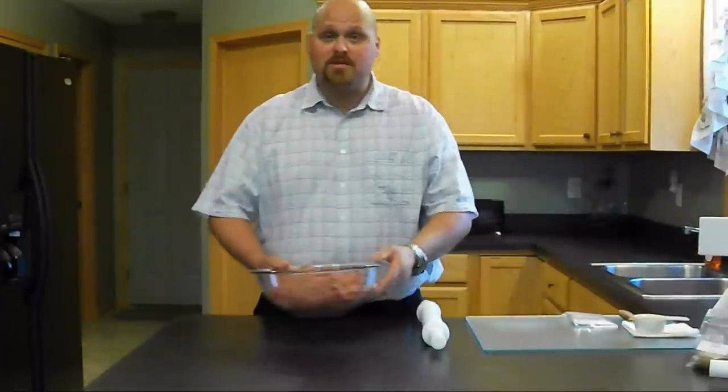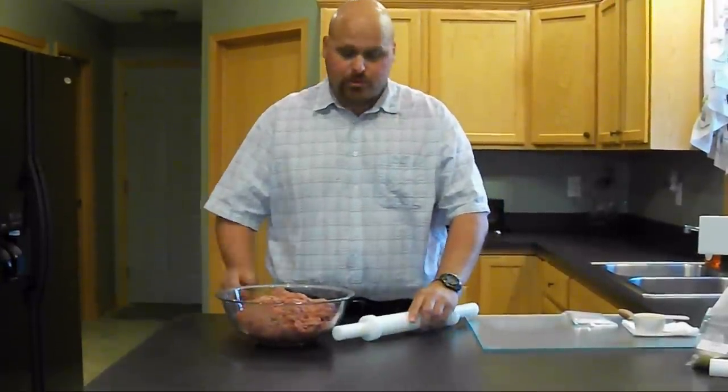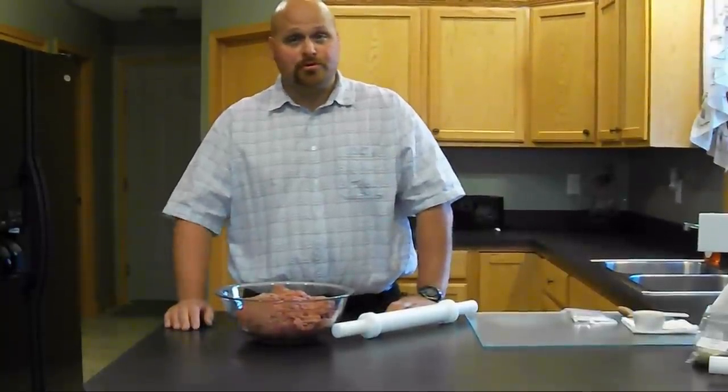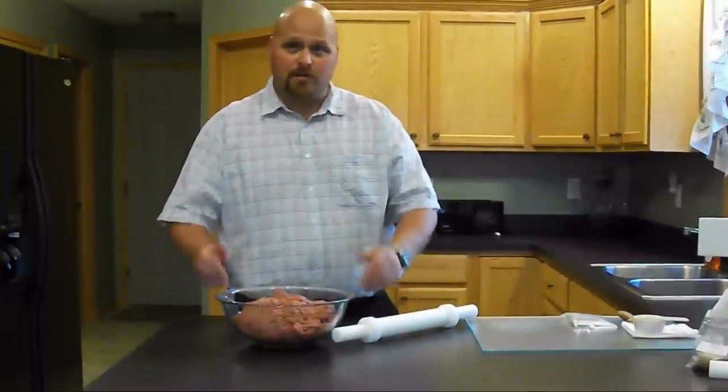I have 5 pounds of meat. It's roughly about 80% lean. You can use a little bit leaner if you'd like, but it is going to produce a drier jerky. 80% or 85% is where I like to stay.